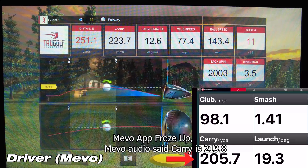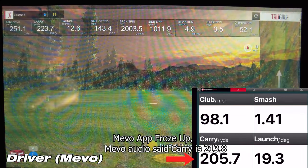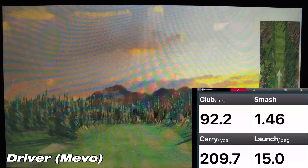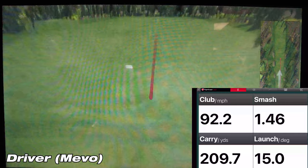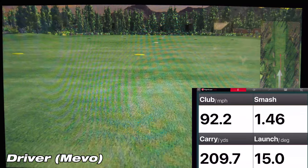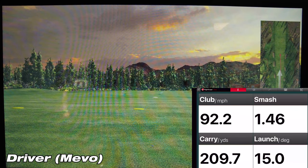Just a heads up — the Mevo app froze on this shot, but luckily we had the audio from the Mevo, so we do have the right numbers. On this third and final shot, the Mevo showed a carry of 209.7 yards, while the sim showed a carry of 214.1 yards — a difference of about 4.5 yards. That's well within tolerance and what I was expecting to see with the Mevo.